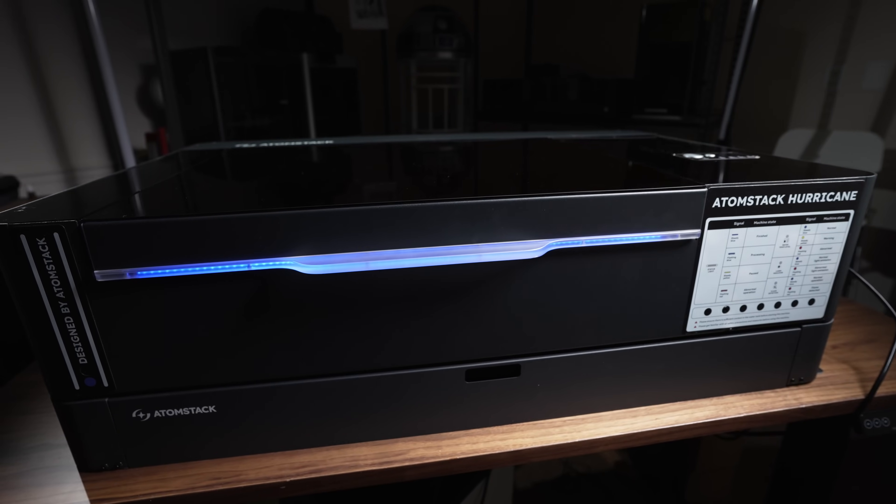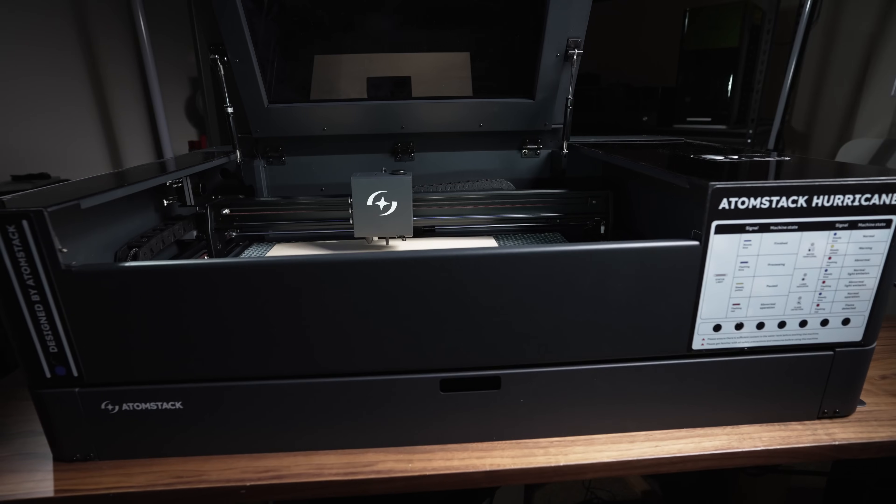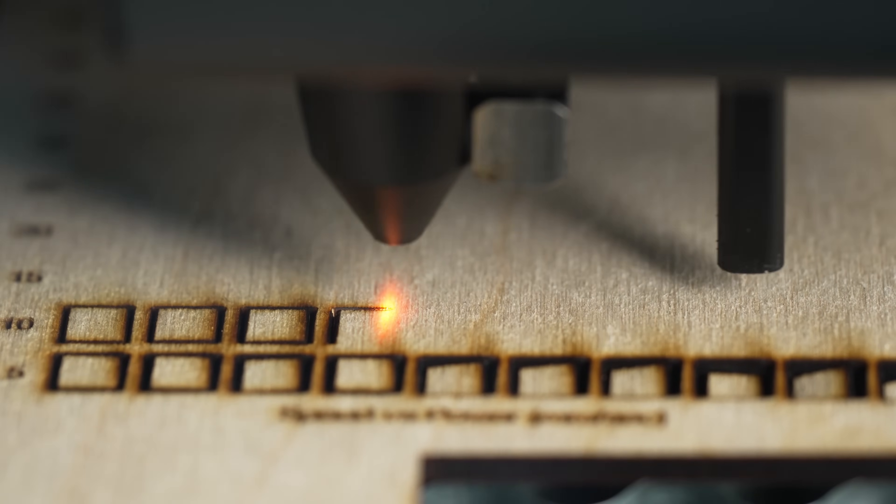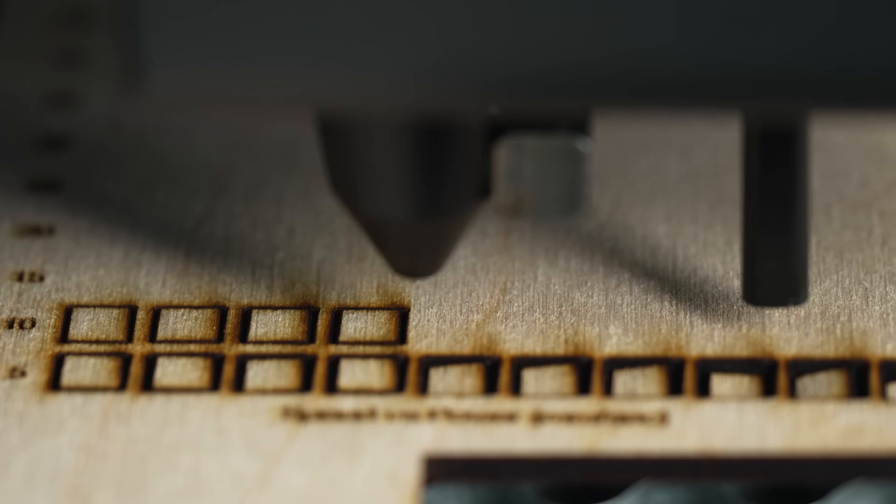Behind me is the Atomstack Hurricane, a 55-watt desktop CO2 laser that is brand new to the market. In this video, we're gonna walk through a lot of its features. All right, let's get into it.